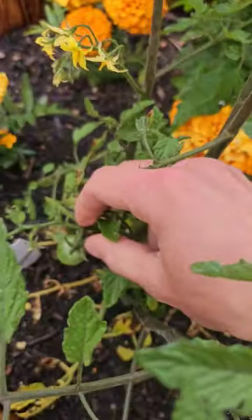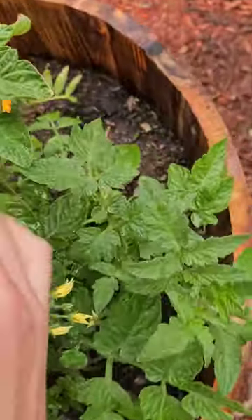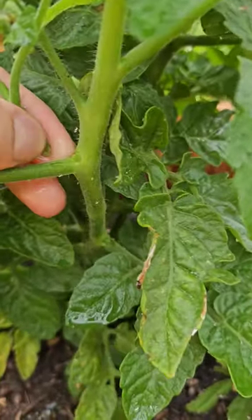See if we can find another sucker — oh, a tomato! Found one right there. Thanks for watching.